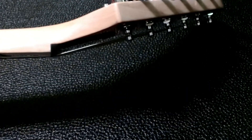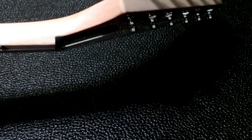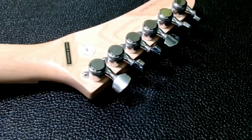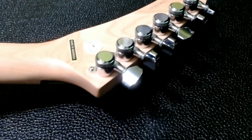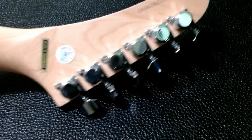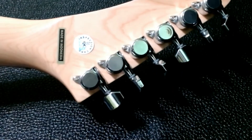As you can see, a nice profile shot of all of them installed — they look good on there. It's a little heavier with these on of course, but they look great, they work great. I love the profile of them.